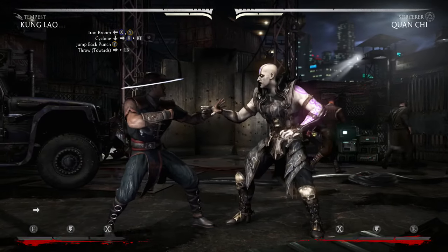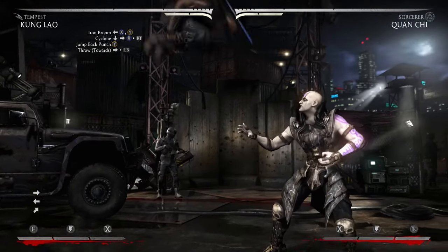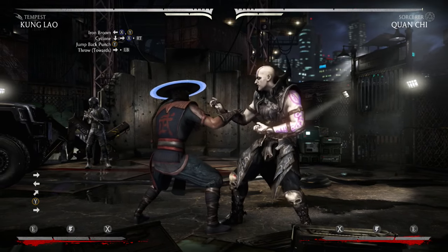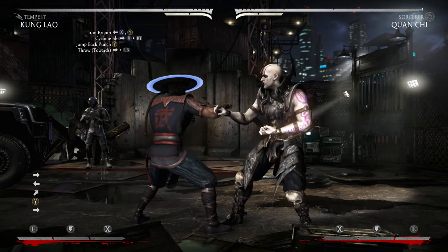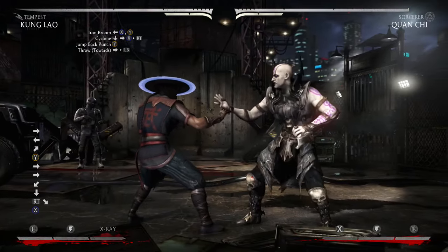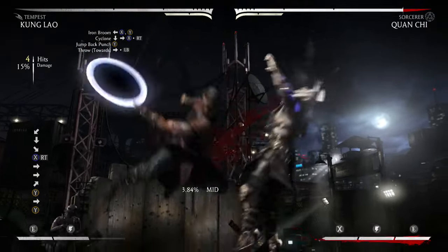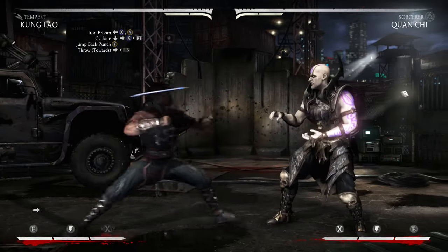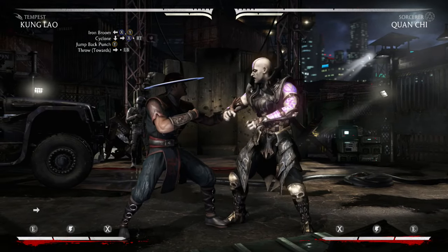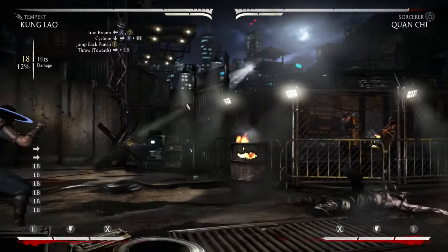So after you cancel into the Cyclone, you're going to do the jump back punch — you jump forward and then hit Y. Now when you land this in the combo, they're going to fall a lot faster than if you were just to do a Cyclone out in the open, so just keep that in mind. As soon as that jump back punch hits, you're going to want to immediately spam a forward throw — if you're too slow, the throw won't connect.